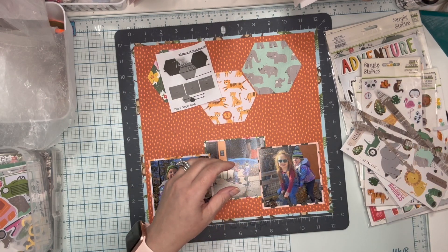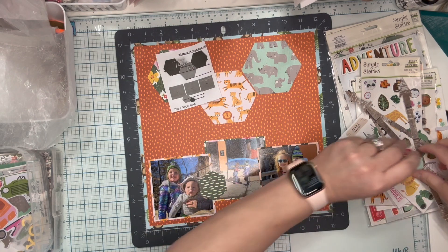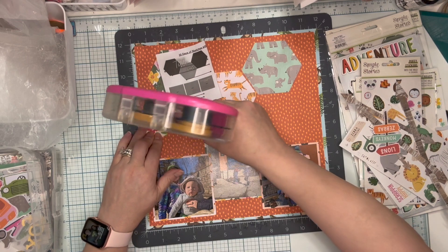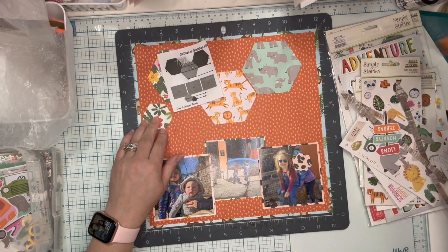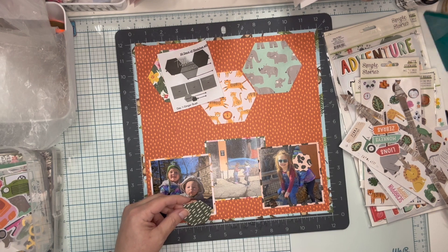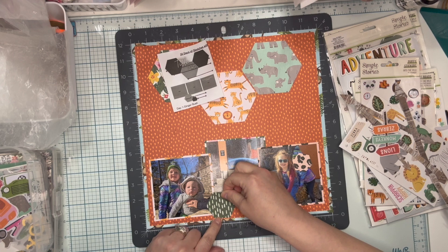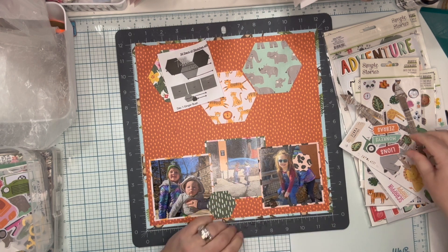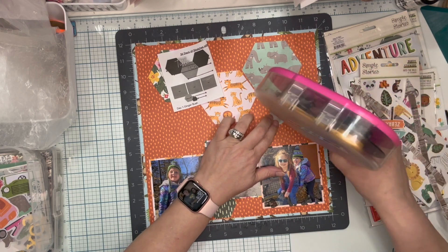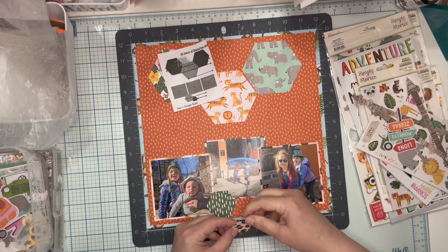I cut these hexies using my hexagon punches — I used two scraps of paper. I'll get this one down here with the green side showing, and then put the other one — the side with the animal print — right here.